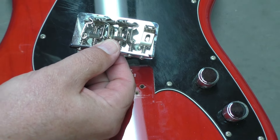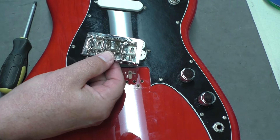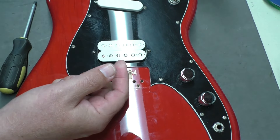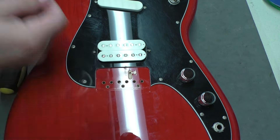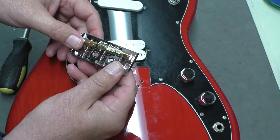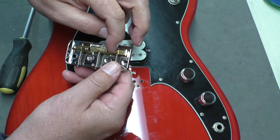There's the original bridge. I like these because you have six individual saddles, so intonation is a lot better. But people like Telecasters. This Wilkinson bridge has really nice brass saddles — they're compensated as well, so it tries to help with intonation. You can see the takeoff points are set further back.